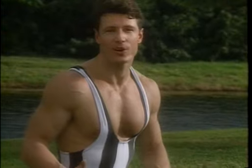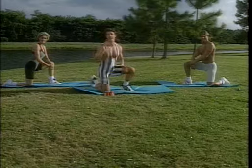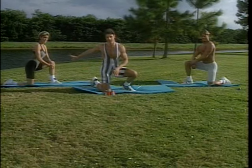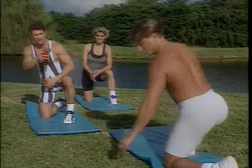Hey gang, welcome to your 8 Minute Arm Toner. 16 exercises, 30 seconds each. Work yourself into the program. If you're a beginner, you don't need to use any weight at all. If you're intermediate, tomato cans. And if you're advanced, some handheld weights.